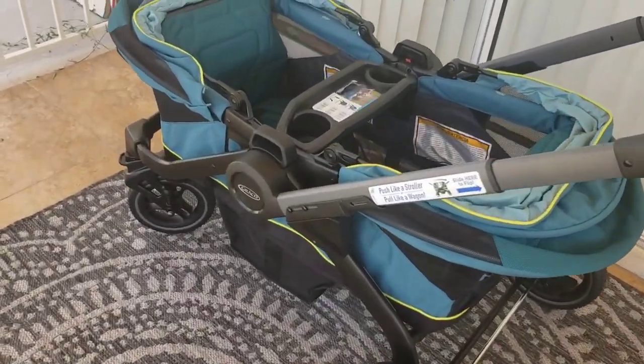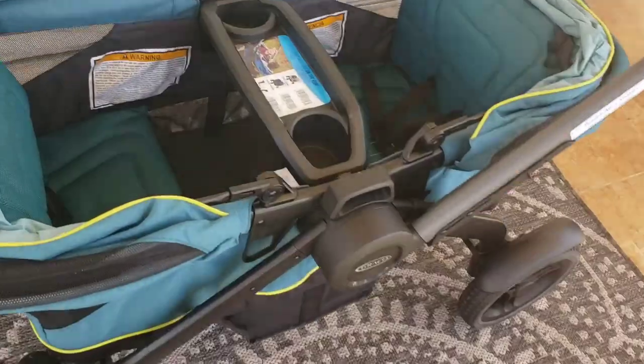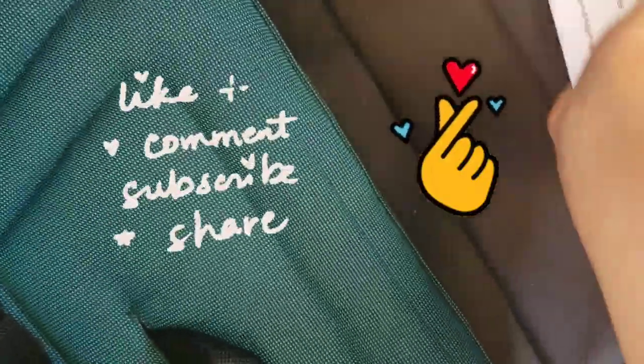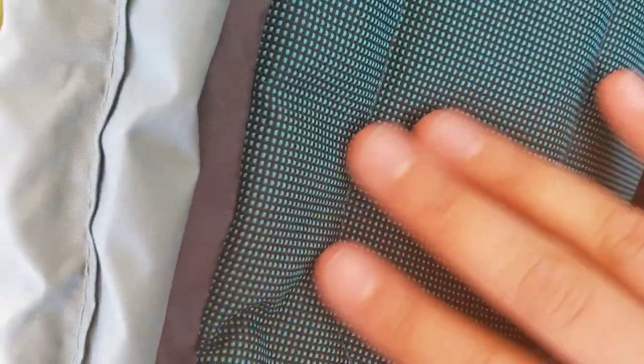That's going to be the end of our video today. If you want more information on the Evenflow, please check out the previous review and comparisons we've done. If you want more information on the Graco, we have an unboxing already posted and a review coming soon — we've been using it and enjoying it. Please like, subscribe, and share. We're going to have a big giveaway in July to celebrate our two years on YouTube. We're also on Instagram now at Stroll and Soda Pops — please follow us there. We'll have giveaways posted on there as well. If you have any questions, leave them in the comments and I'll get back to you as soon as possible. Hope you have a wonderful rest of your day!